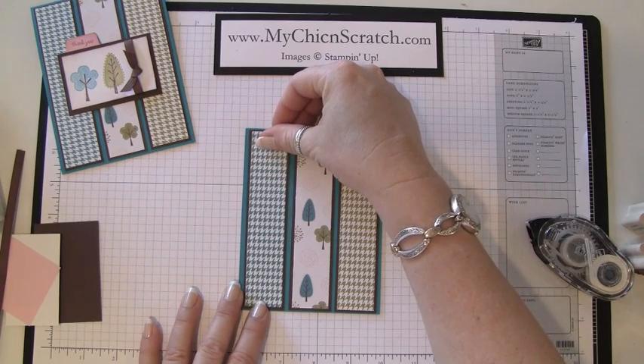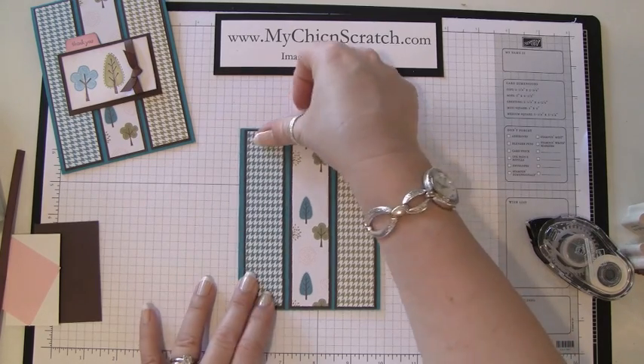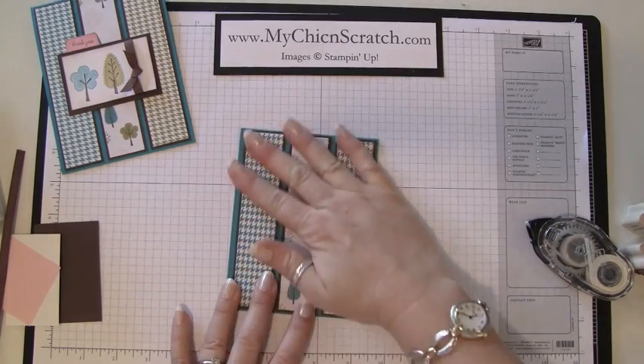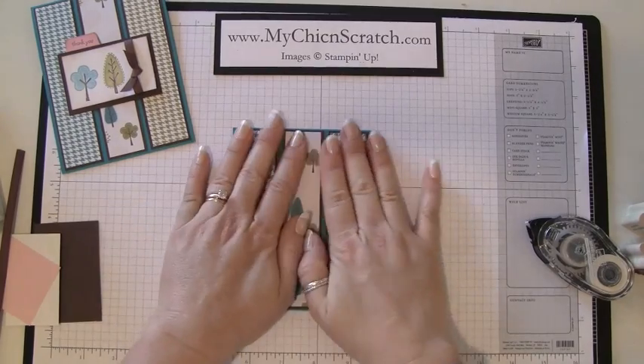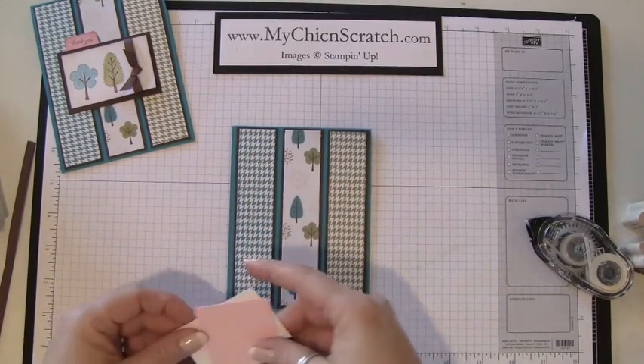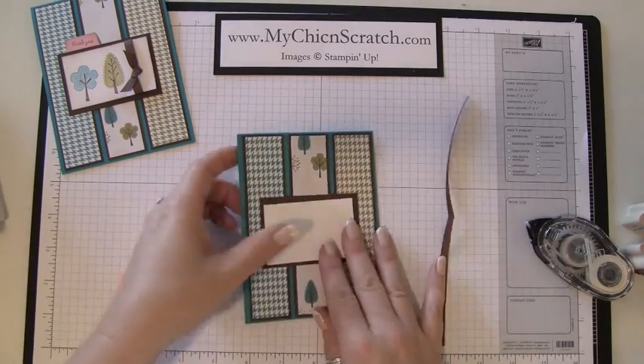I can tell I need to move it over just a tad — actually I think it looks okay. I could have moved it just a tad to the left but it looks good to me. Okay, so here are the layers.